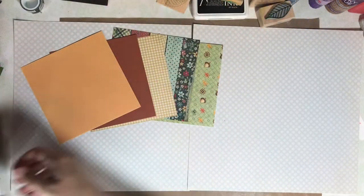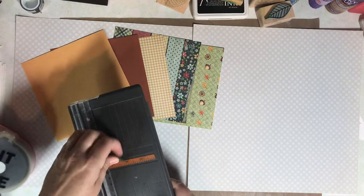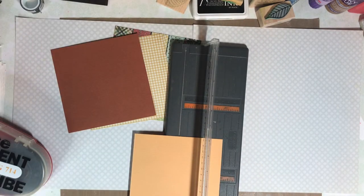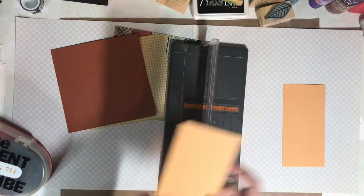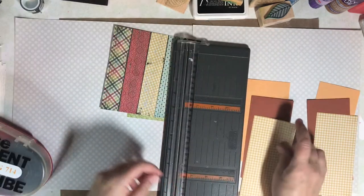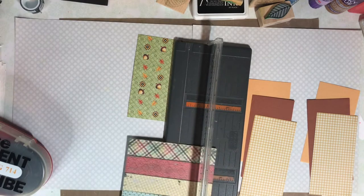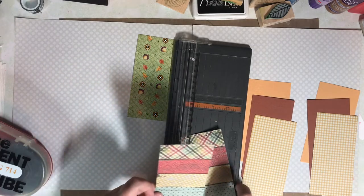Down in the description, I'll link to RTS Scrapbooking and the intro video to this series. We're using the Scrapbook Generation Class by Allison Davis — it's called the 6x6 Paper Pad Class. Over at RTS Scrapbooking, in the description of her intro to this series, there is a discount code and you can save some money if you decide to buy the class.